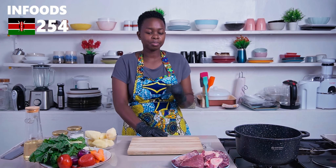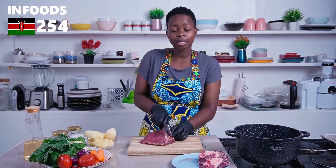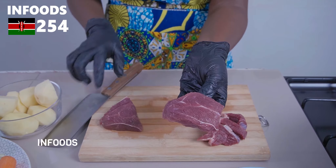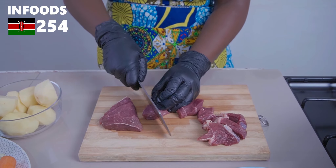Because everything is prepped, I'm going to start off by chopping my beef. I have a huge chunk of meat and I'm going to use a very sharp knife to slice it into very large cubes, cutting against the grain of the meat so that it can be very tender.